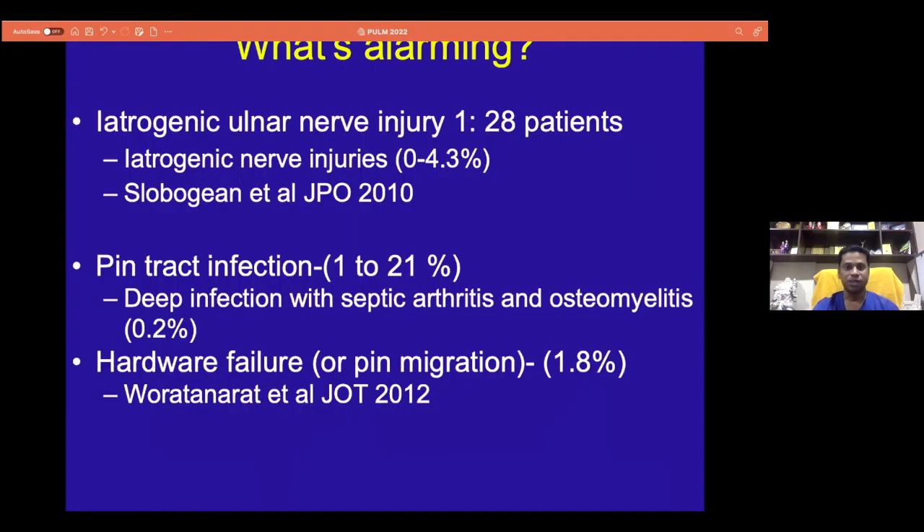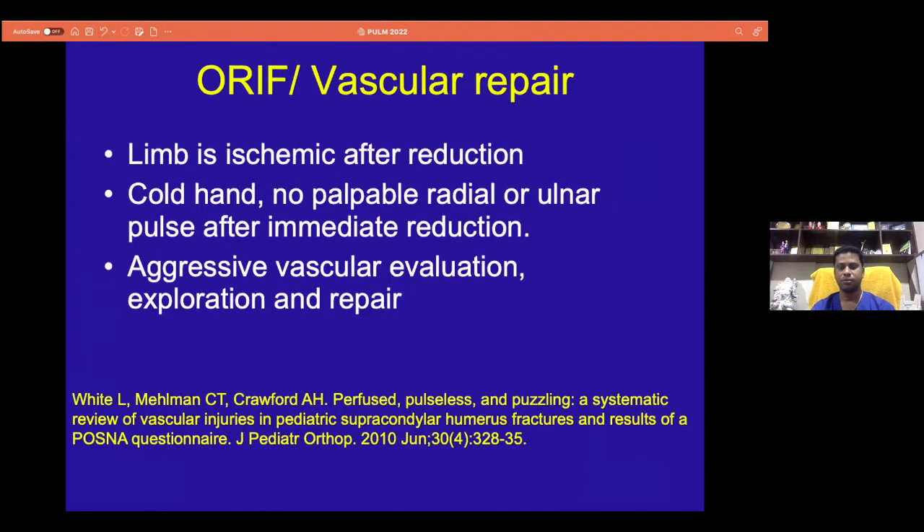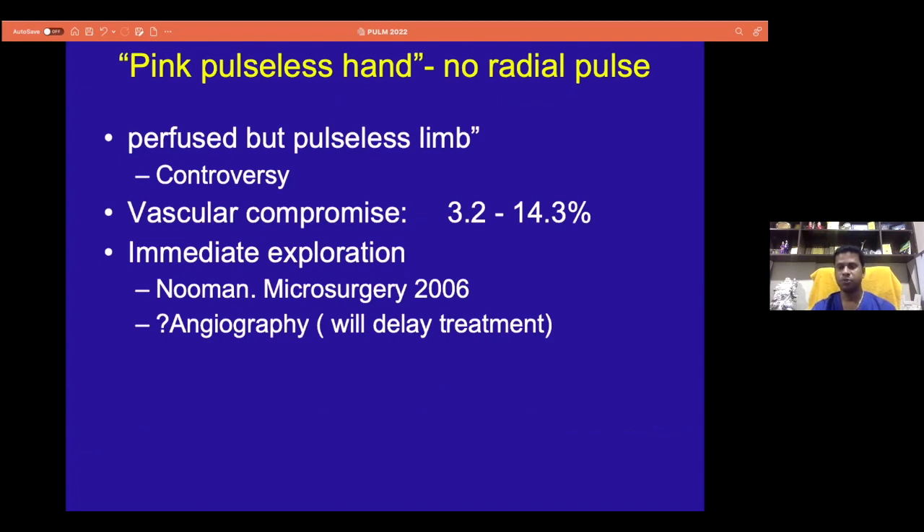Regarding nerve injury, we should anticipate if it's a median nerve entry situation. When there is a definite need for a medial entry, surgeons should not hesitate to do a medial wire entry and should be careful dealing with the ulnar nerve, especially making the entry point. The full pulseless hand is very difficult to manage. If you have a cool, pulseless, pale, white hand with the fracture, most should do a closed reduction and assess — if the hand is still cool and pulseless, that's the time to intervene.